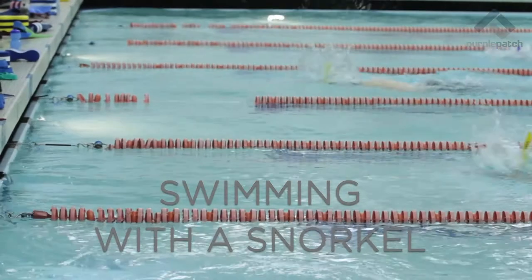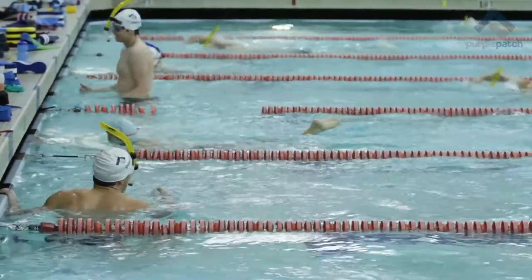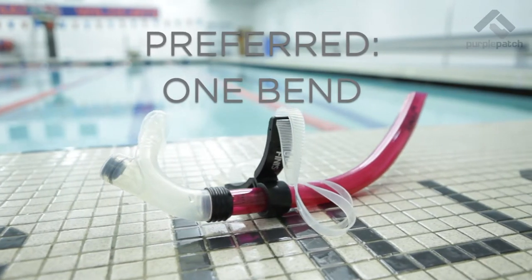The snorkel is one of the best pieces of equipment for a swimmer. Let's understand why and how to use it properly. First, let's look at the type of snorkel you should use, and this is important.